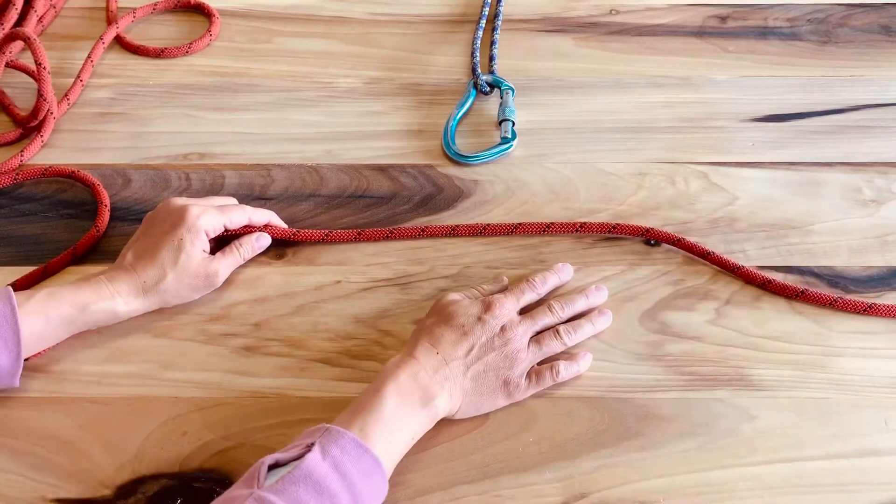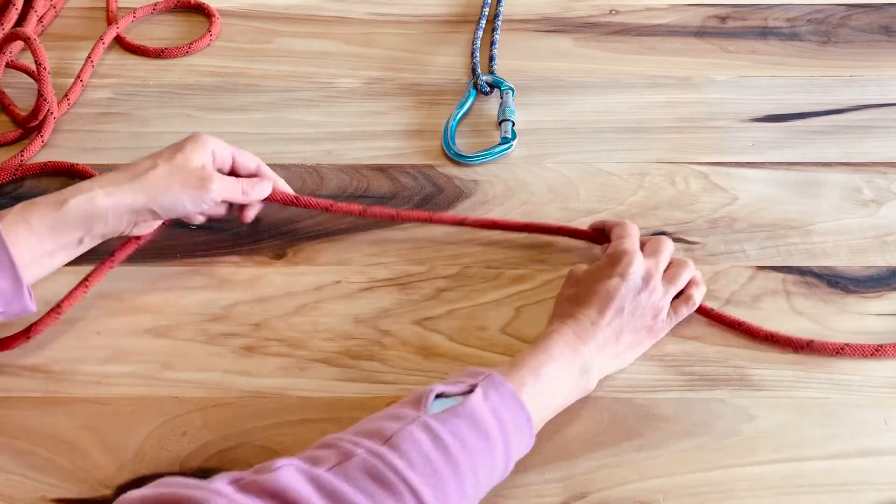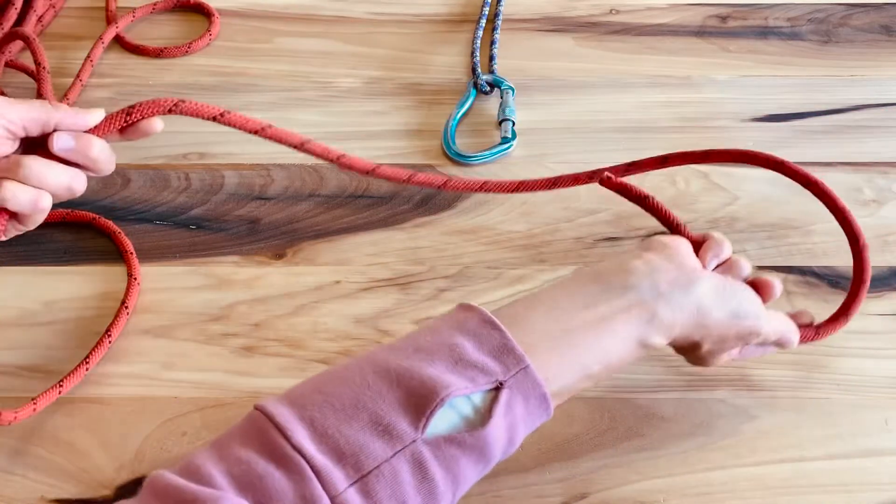This is a close-up view of how to make one. The other ways we use it as a tether will be in later videos. But we just start with a strand of rope.